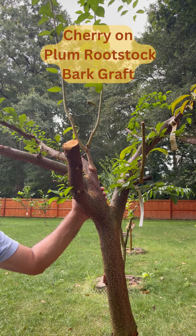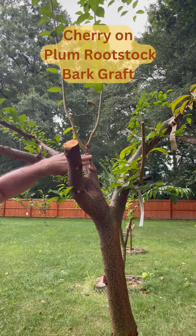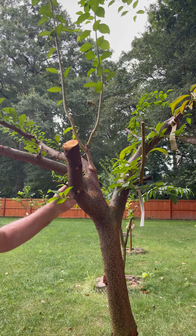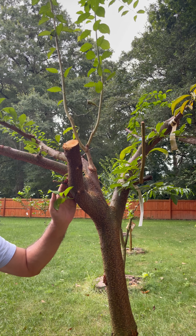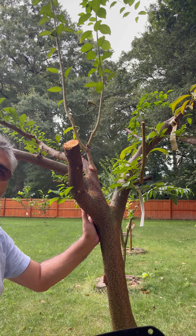So this is a plum tree with its grafts on from before. We have got an Iranian or Turkish plum graft on here. I cut the other branches so that the graft can grow, but I would like to try a cherry.